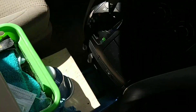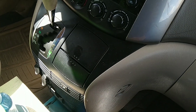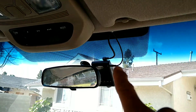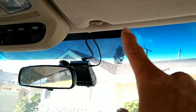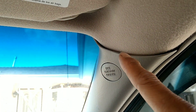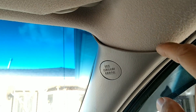Then it goes across to the power accessory outlet down here. After sticking the front camera up there and connecting the cable, this power cable runs both cameras. It goes up here, comes across, and hides all along - you can't even see the cable at all. The package comes with a little plastic pry tool that you can use to pry these plastic moldings so you can push the cable down underneath them.